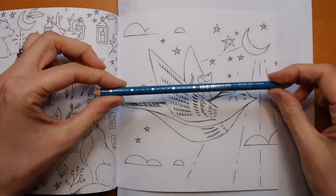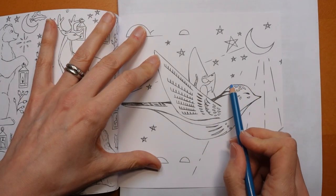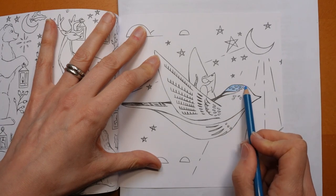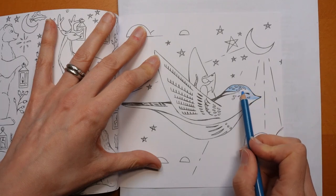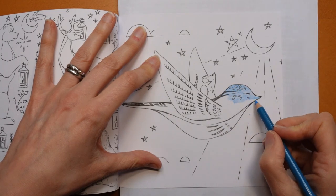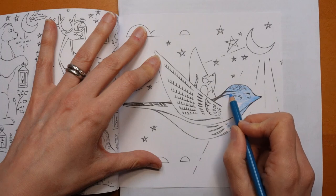I'm going to do the bird. I'm just going to start with the true blue, go all over the bird and then use the darker blue to define some of these shapes and areas that are drawn on. I had said how nice the paper was, and I used my pastels and it's really smooth, and I liked it.